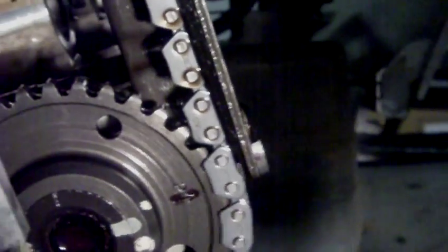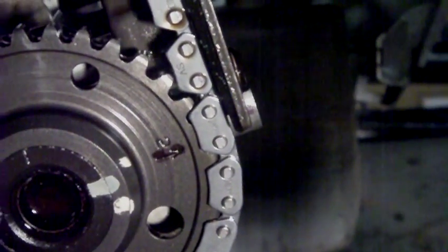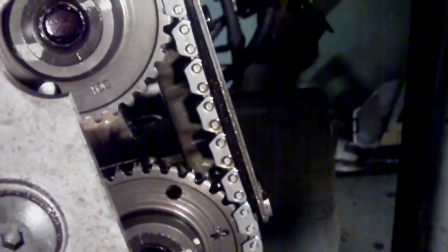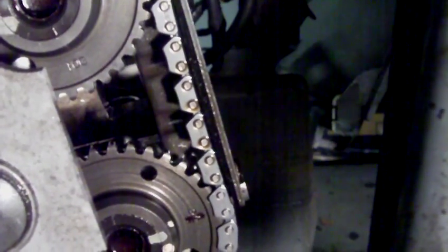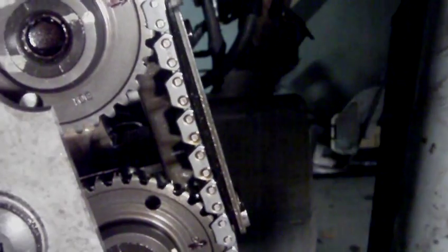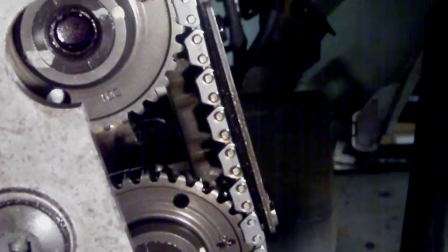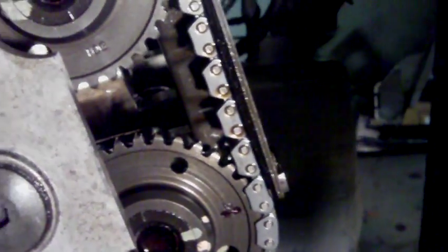The bike wouldn't start. I was assuming — and assumption is always the mother of all fuck-ups — that the Suzuki service manual would be correct. Out of desperation, about 6 hours later after checking everything, doing the compression test — I did have 180 psi, so I didn't really think there was a problem with the compression — in desperation I took the chain off again and put it back to my own markings.